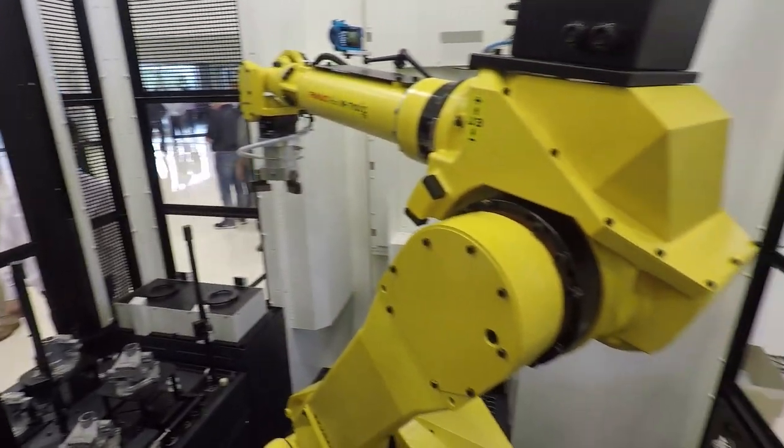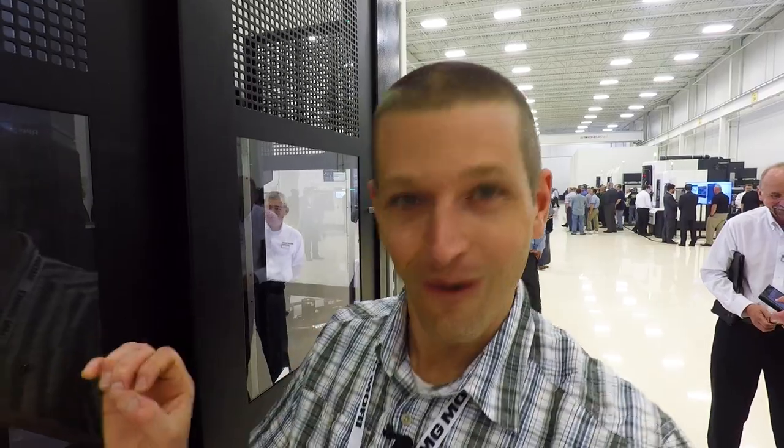We are inside the robot cell. Let's step out of the robot cell and see what we've got - I really hope this looks as cool on video as it does in person.